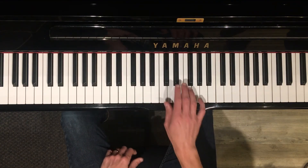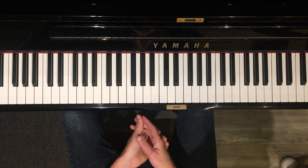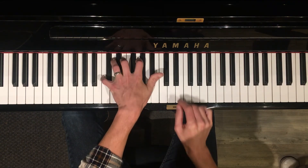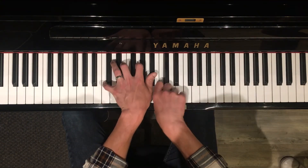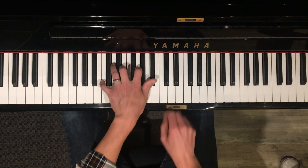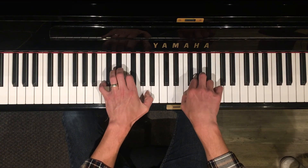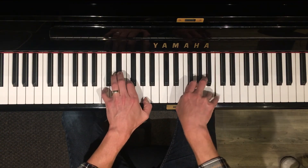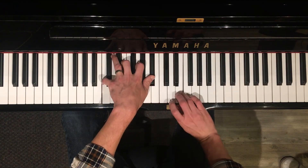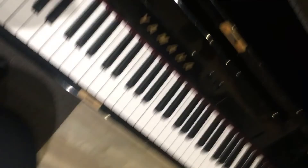The big takeaway from today: you can play across the changes — that means just play scales — or you can play inside the changes — that means follow the chords around with chord tones: F G F C. Hopefully that'll give you some new stuff to try. Great job.